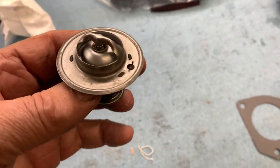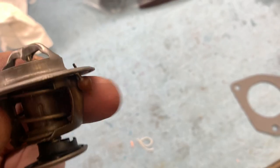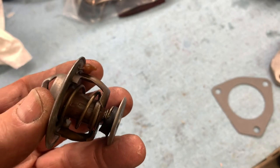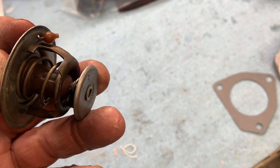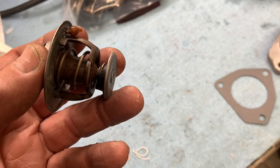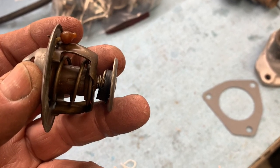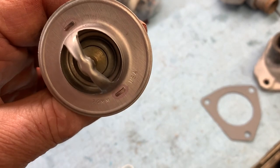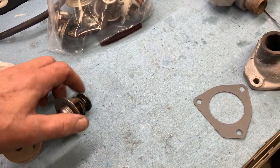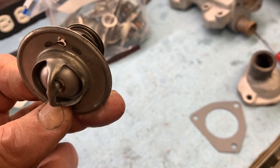One more thing to mention about these thermostats: there is a little check ball, and most of them will have this. When the engine is running and the thermostat is closed, that check ball will be forced shut and no coolant will be coming out of that hole. But when the engine isn't running and it's cold, this thing is loose and any air in the system that accumulates there can be bled off to the rest of the system. Not all of them will have it, but where they do have that check valve, it needs to be located upward when you install the thermostat.